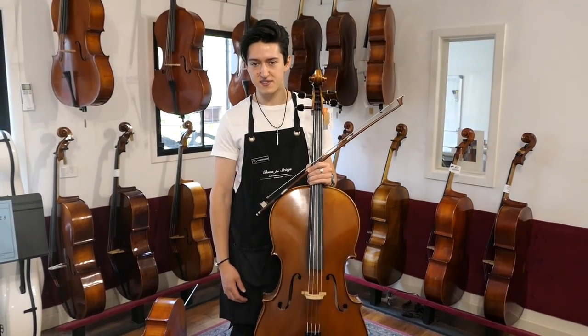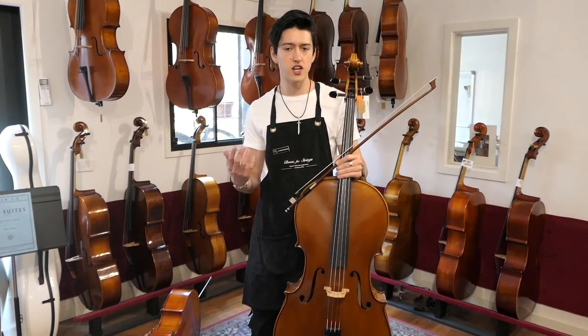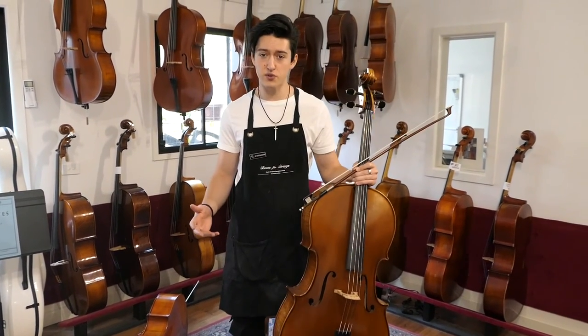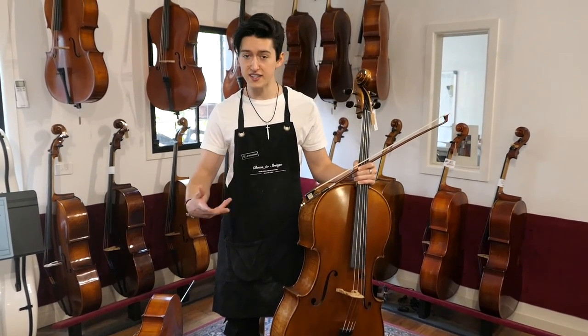Lastly, this is the standing test. We have kept the end pin at the same length as we determined earlier. What we want to do is just make sure that the cello is not higher than the player. If the cello is, it means it's too big and this affects manoeuvrability. You want to make sure that your child can easily pack up the instrument and take it to school.